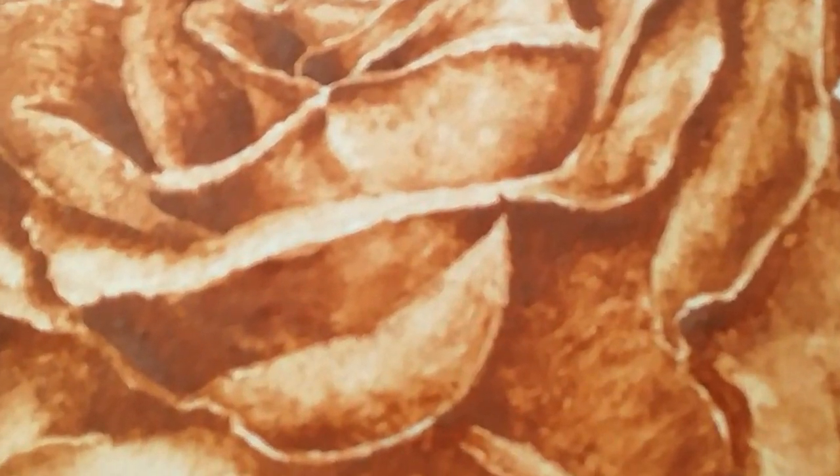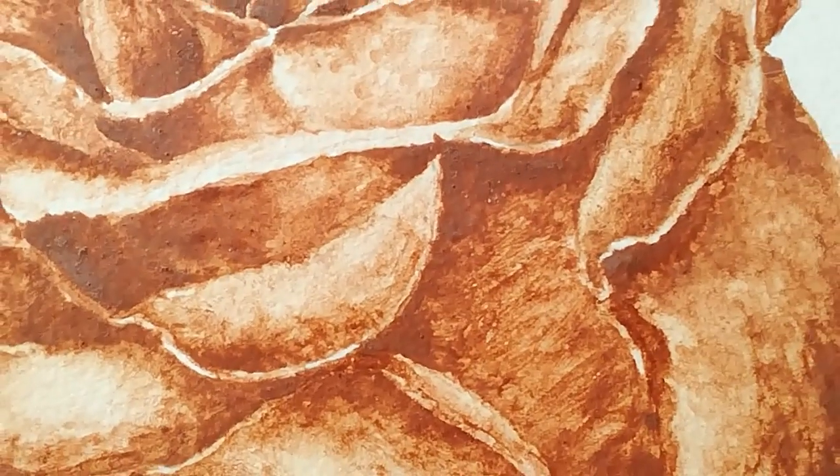Hello everyone, my name is Bas. I'm Carlein's boyfriend and today I'll be reviewing her new drawing with you.